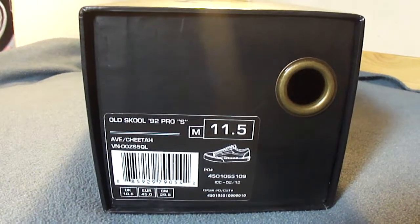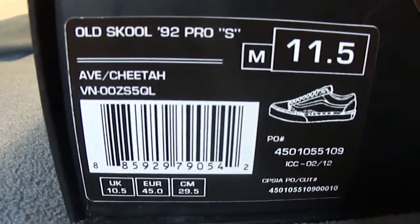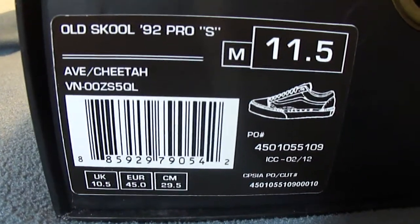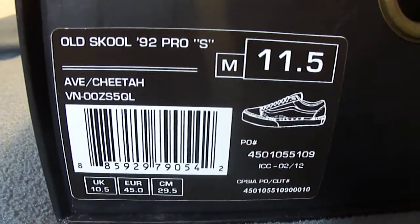What's up guys, today is April 20th, 2012. New Vans pickup. This is the old school 92 Pro from the Sinekit line. This is the AVE model, colorway Cheetah, and this is a size 11.5.